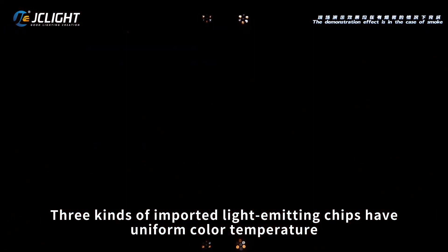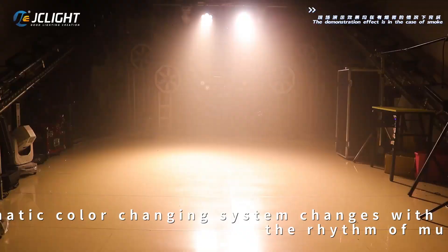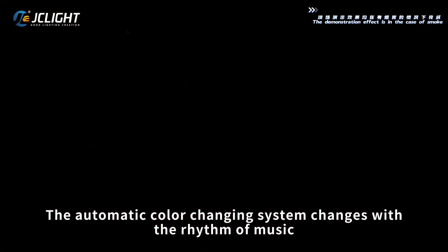Three imported light emitting chips have uniform color temperature. The automatic color changing system changes with the rhythm of music.